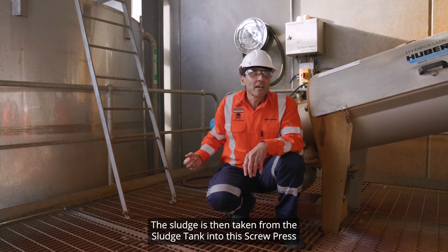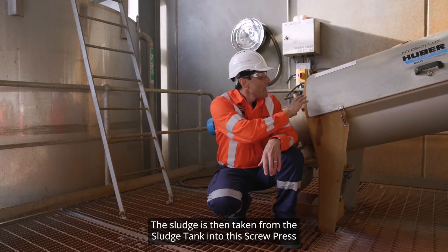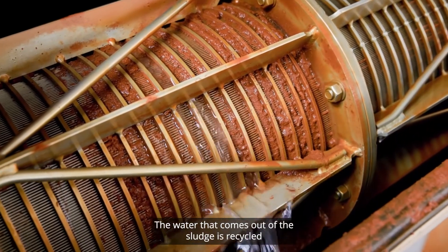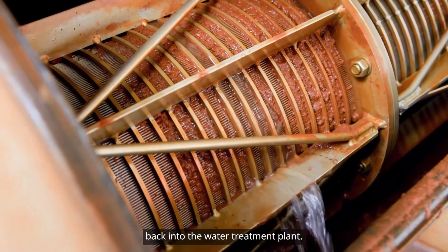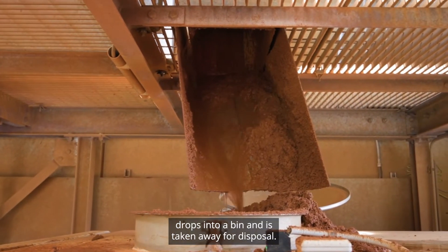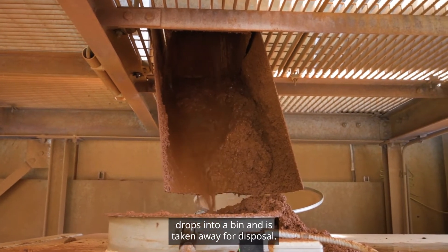The sludge is then taken from the sludge tank into this screw press, and the water is squeezed out of the sludge. The water that comes out of the sludge is recycled back into the water treatment plant, and the sludge that is left over drops into a bin and is taken away for disposal.